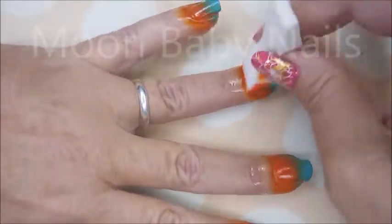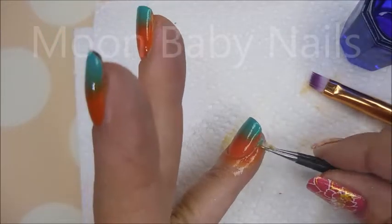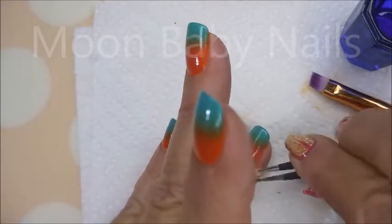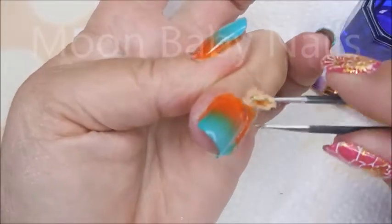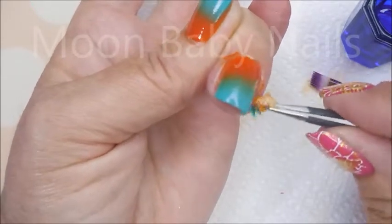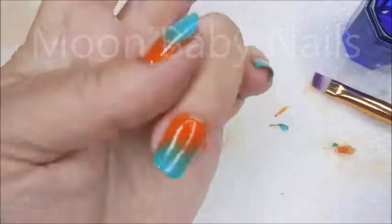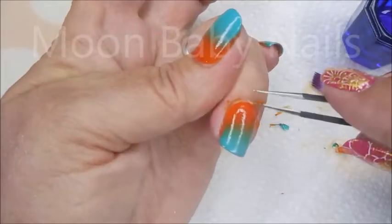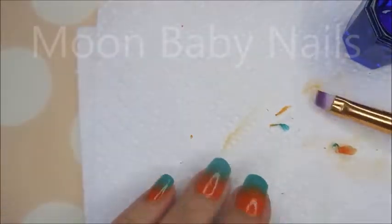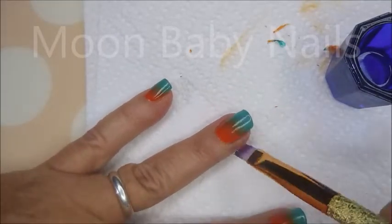We're gonna pull off this latex from around my nails. Here we are having the tweezer issues again — if you've watched my videos long enough you know I always have trouble with tweezers. There are just some flakes and little bits of latex to get up. But look how clean that is right there — we won't have to do very much cleanup with the brush.